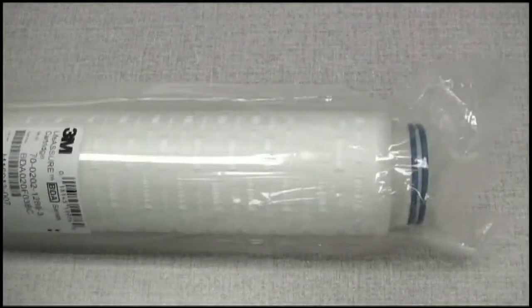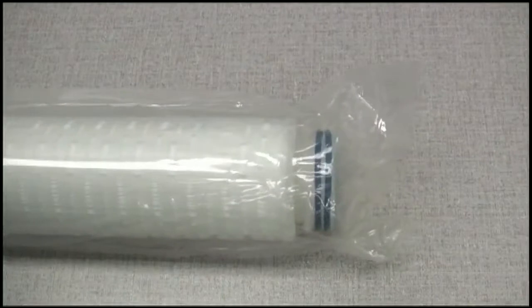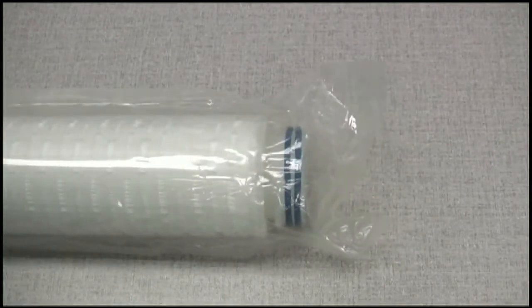Prior to the installation of any membrane filter, a visual inspection should first be conducted to detect any physical damage to the filter.